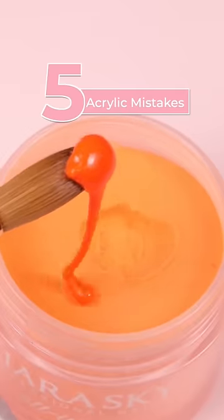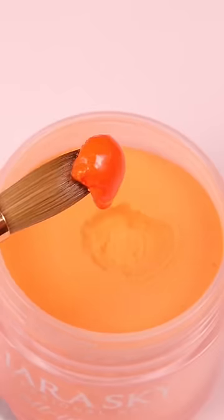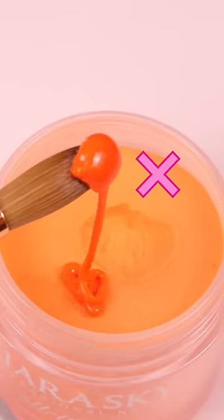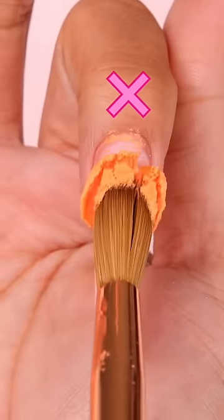Here are five mistakes that beginners make with acrylic application. Number one is not draining the acrylic brush, which gives you a really runny bead. Number two is draining it too much, which is gonna give you a dry bead.